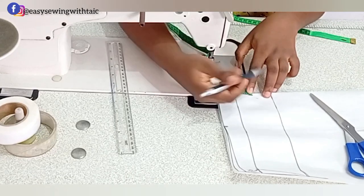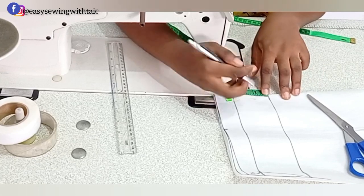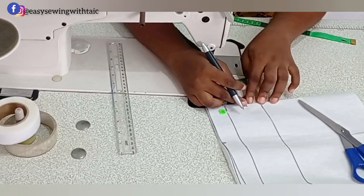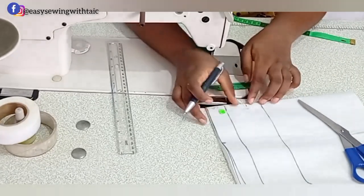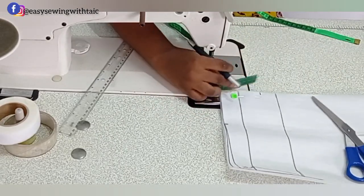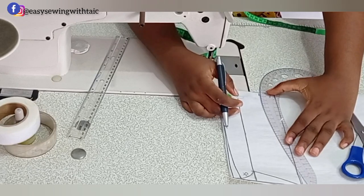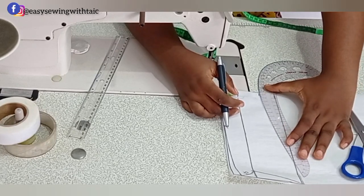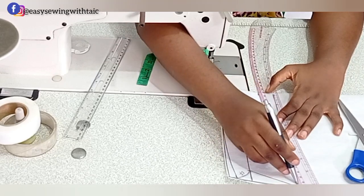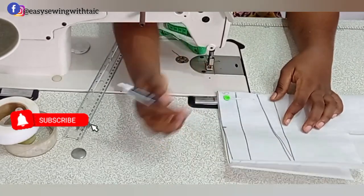The final step on the collar draft: replicate the under collar shape onto the outer collar, or come down 1 inch and connect all the way to the edge. This ensures that when you fold the collar it overlaps nicely and sits well on the neck. Reduce the outer collar at the center back this way. We are now done with our collar draft.